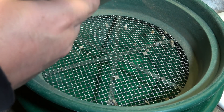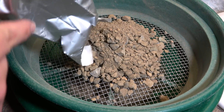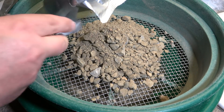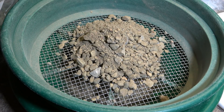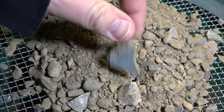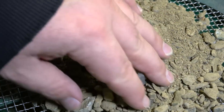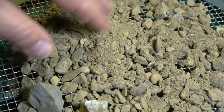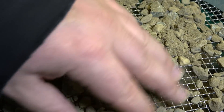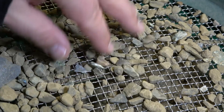So I'm going to classify this to the quarter inch screen. Any goodies on top? I don't see any. Make sure we get all the goodness out of this. Nothing too noticeable. Nice piece of quartz-y material there. Just sift it with my fingers here and see if anything comes to my eye.